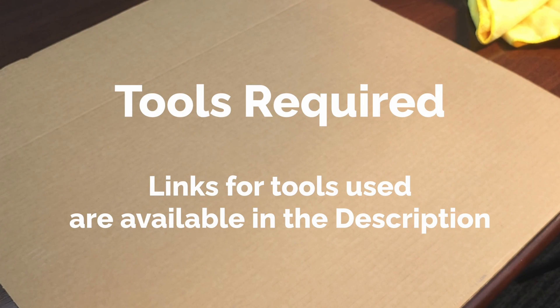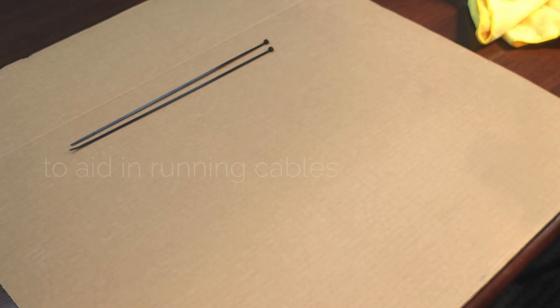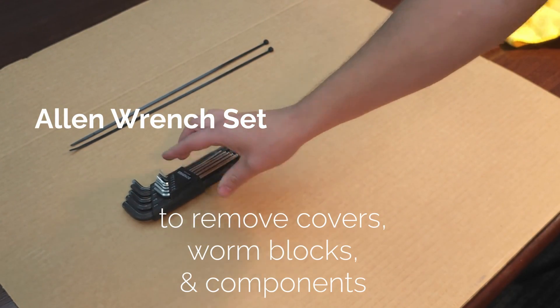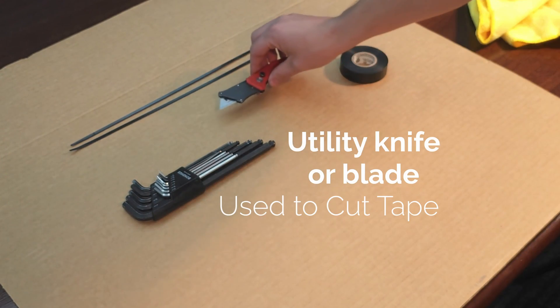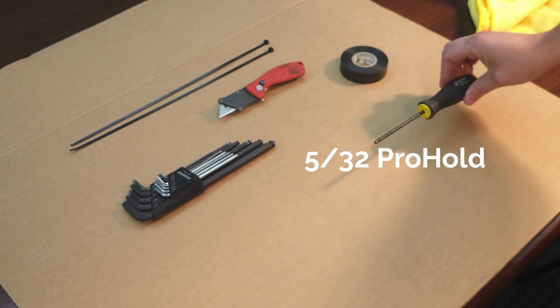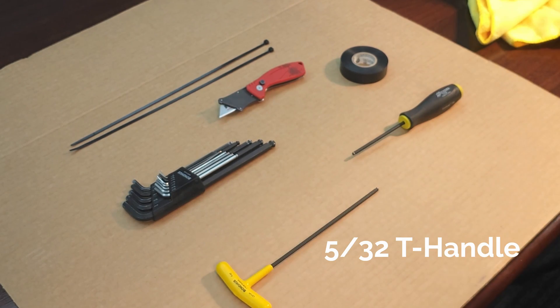The tools you are using today are two 14-inch or longer zip ties, an SAE Allen set, electrical tape, a knife, a 5/32 Prohold tip driver, and a 5/32 T-handle wrench.